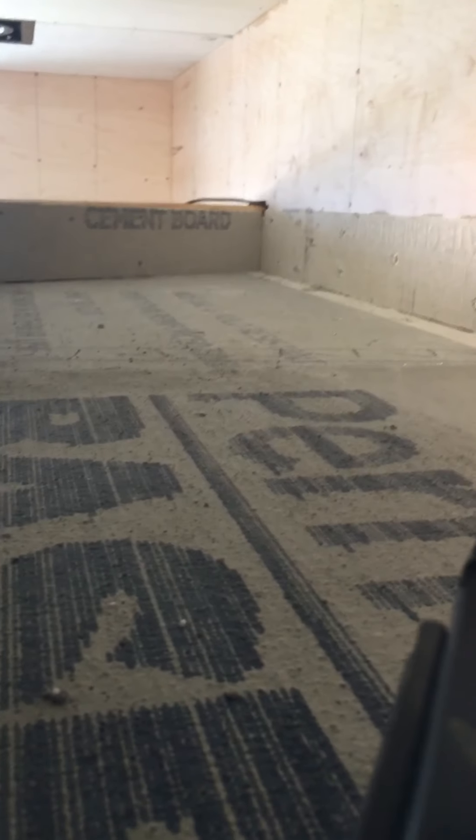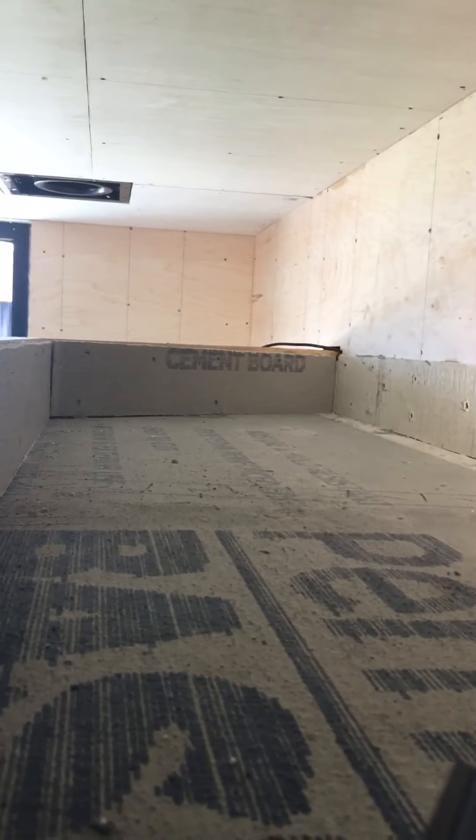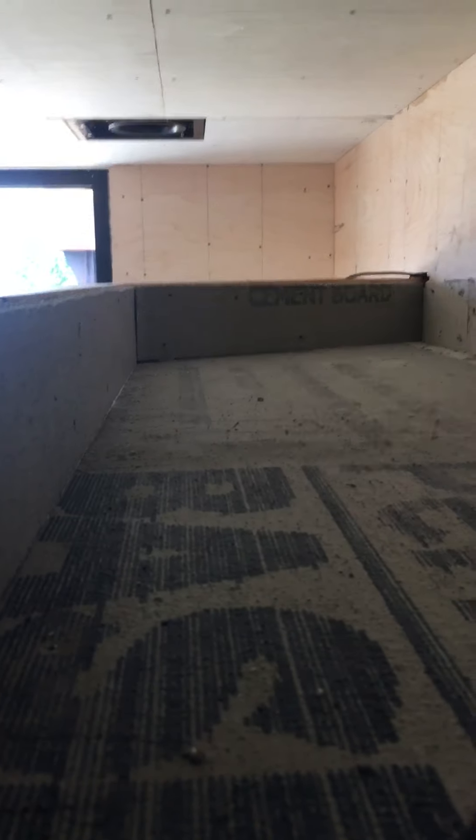We come in here with the Kerdi fabric and the five-inch Kerdi for the corners, and that way it's a waterproof situation and it's ready to accept the quarry tile. We can just set it right in here. Just to explain this a little bit for anyone who probably wouldn't typically see something like this.